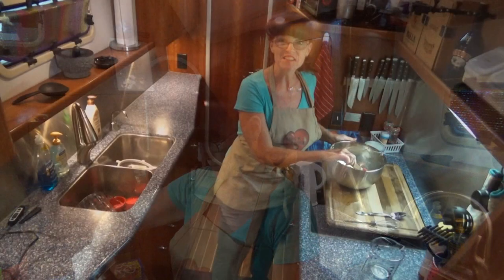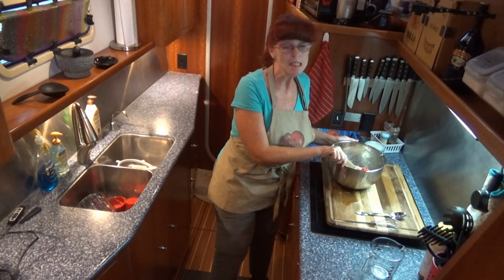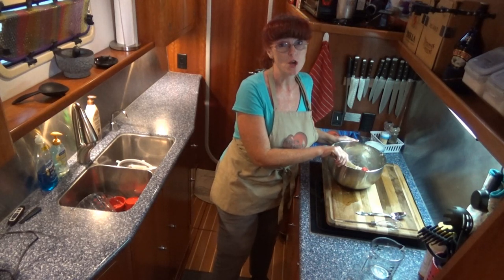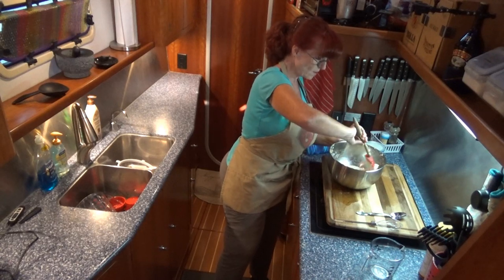Set your timers for two minutes — we're going to mix this for two minutes. The time is very important on this part. It takes about two minutes to get a really good, sticky but smooth dough. We're going to get this into a little ball in the bowl.